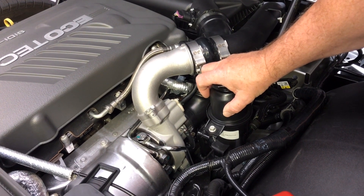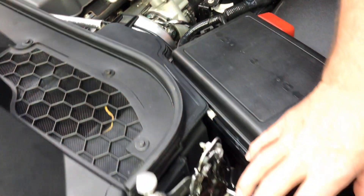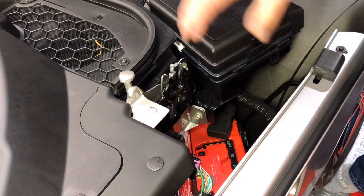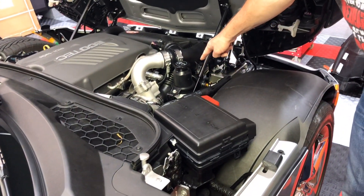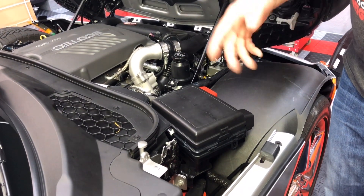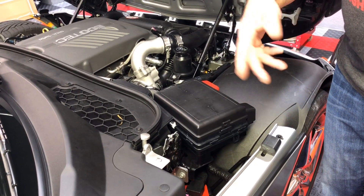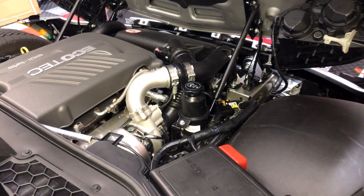I started thinking there's options out there. There's one option to relocate the reservoir all the way into this cavity right here, and that does two things: it relocates the power steering to here, and the extra hosing adds quite a bit to the capacity of the system, which also assists in keeping it cool because with a larger volume it takes longer to heat up.